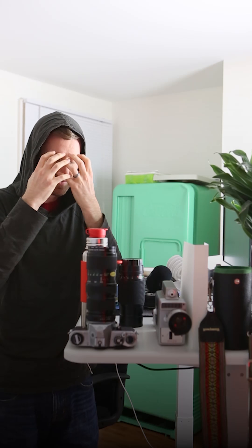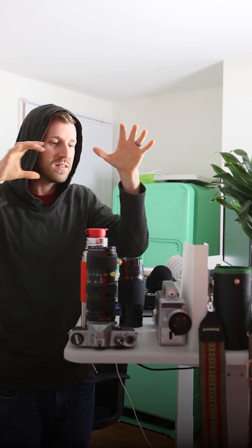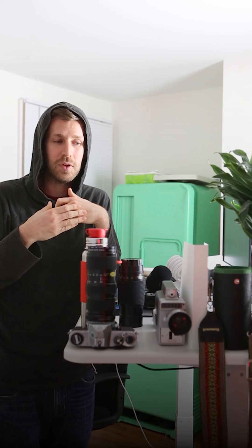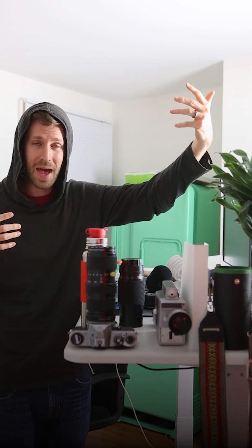Essentially, in any scenario you have to pick apart the picture and figure out what's really bright in this image and what's really dark that would trick your camera into thinking the image is darker or brighter than it is. For instance, if you're shooting in snow and the entirety of the shot is just brilliant white, your camera is going to say the image is really, really bright, even though if you're trying to expose for a person in that image, it's the same situation as the bright background scenario.